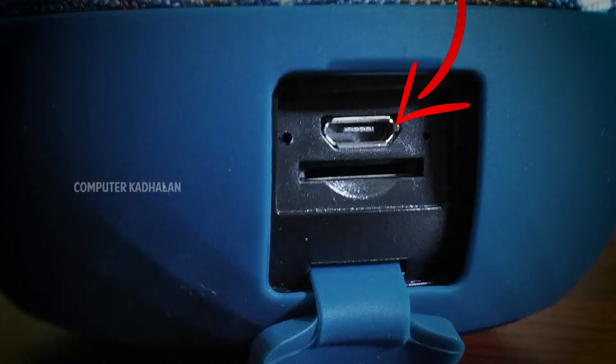On the left side, as you can see, there is a USB charging port, and there is a light indicator to show when we have to charge.